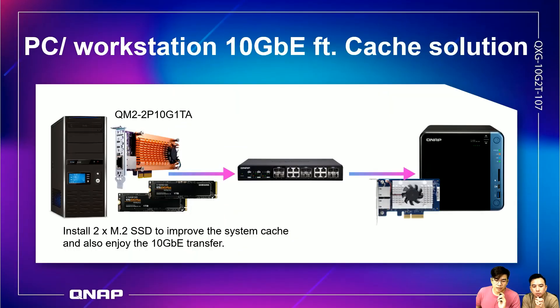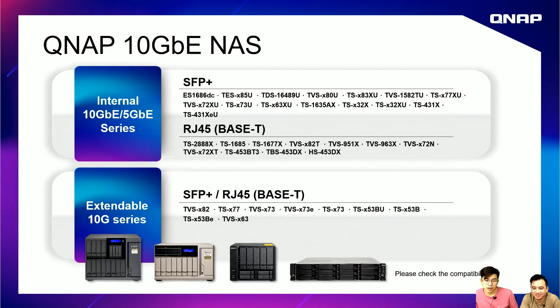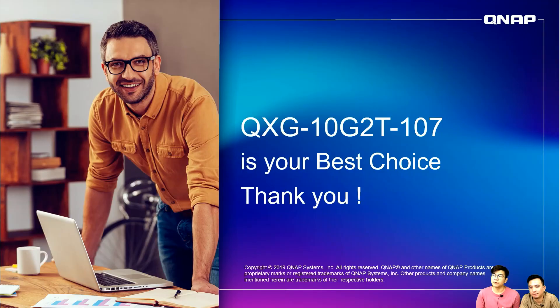Another solution is the cache solution. The QM2 card lets you install a PCIe or SATA M.2 SSD to enable the cache function in your NAS, which increases file transfer speed through our NAS and QSwitch. You can choose by port type: SFP+, RJ45 NBase-T connector, or combo port — select based on your own demands.